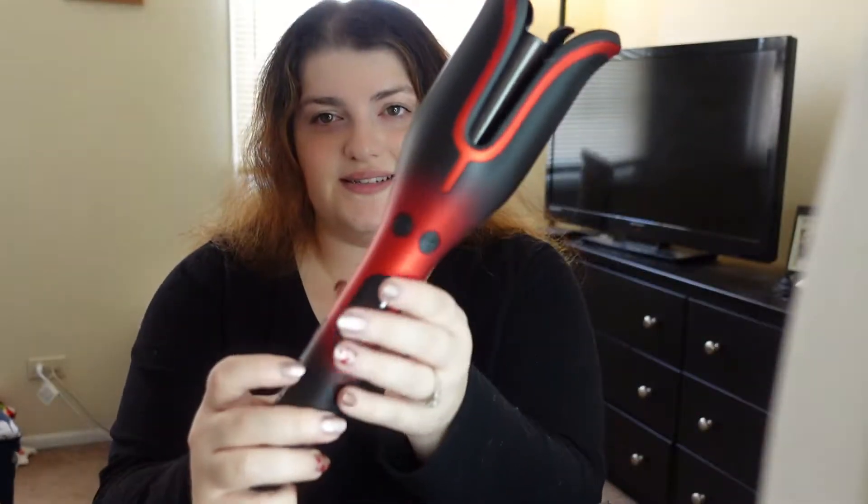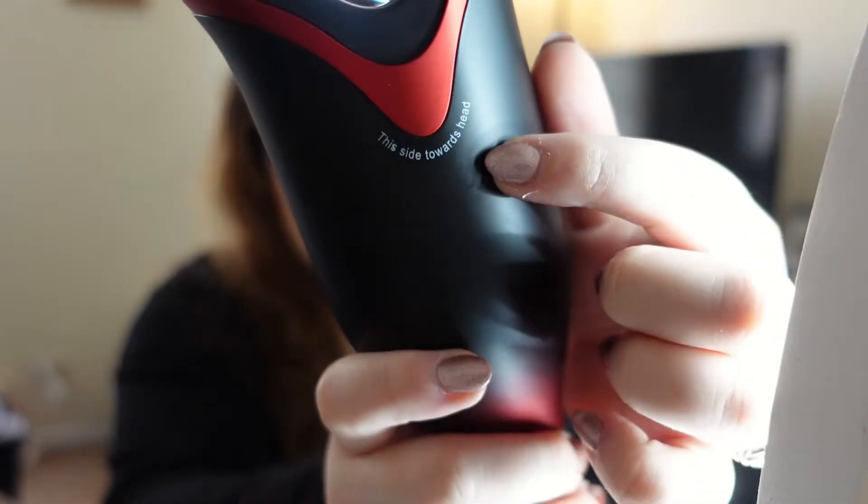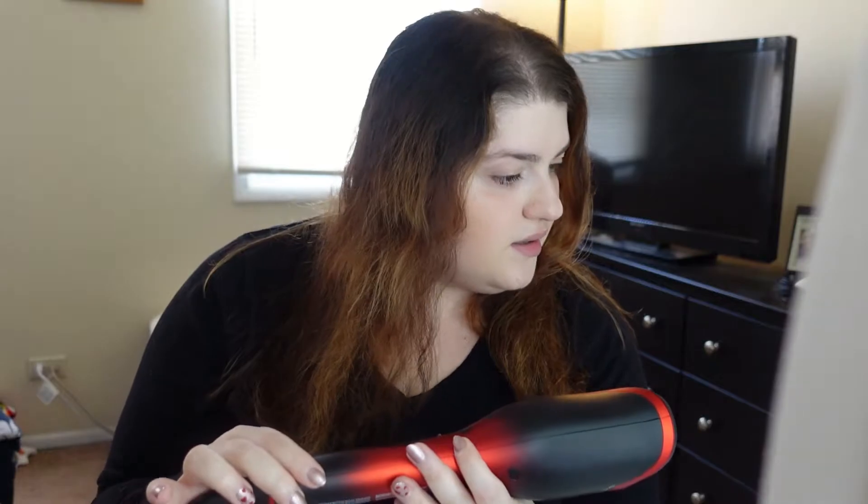Okay, super pretty — love the colors. It literally says 'this side towards head' — thank you, I actually needed that. Hair is very close to being dry so we're just going to plug it in and let this warm up. It is now plugged in and turned on. I think the max is like 450 or so — 400 is usually where I keep my hair straightener, so I guess we'll start with that.